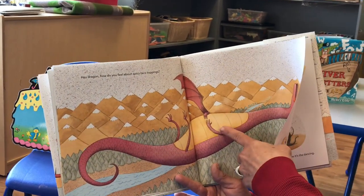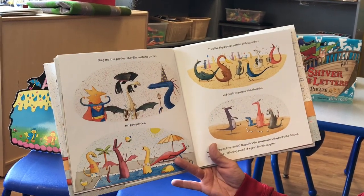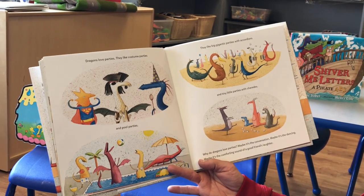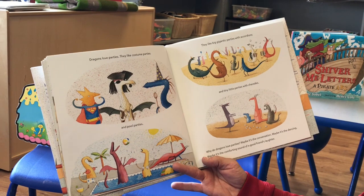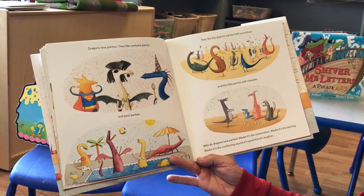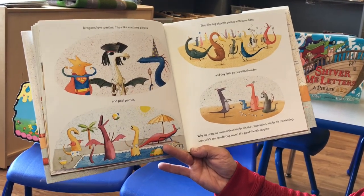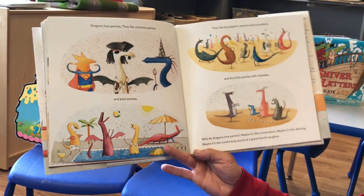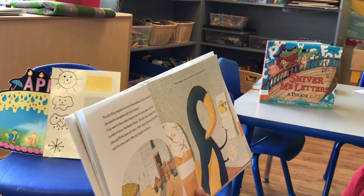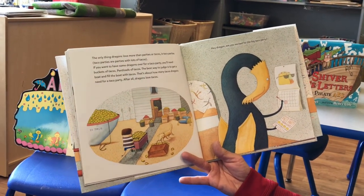So if you want to make tacos for dragons, keep the toppings mild. Some tomatoes? Check. Lettuce? Check. Cheese — my favorite — check. These are all good toppings for tacos for dragons. Dragons love parties. They like costume parties and pool parties. They like gigantic parties with accordions and tiny little parties with charades. Why do dragons love parties? Maybe it's the conversation. Maybe it's the dancing. Maybe it's the comforting sound of good friends' laughter. The only thing dragons love more than parties or tacos is a taco party.